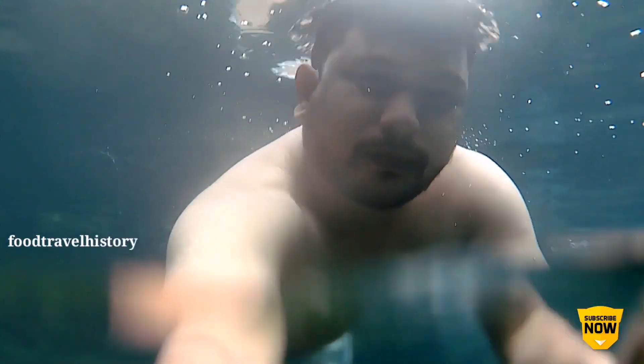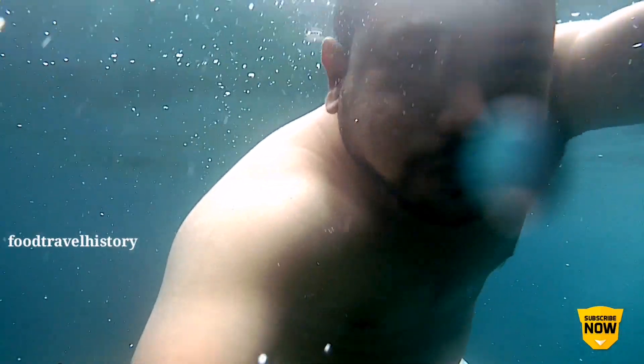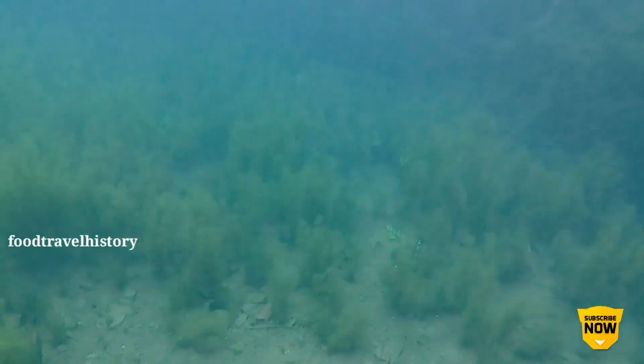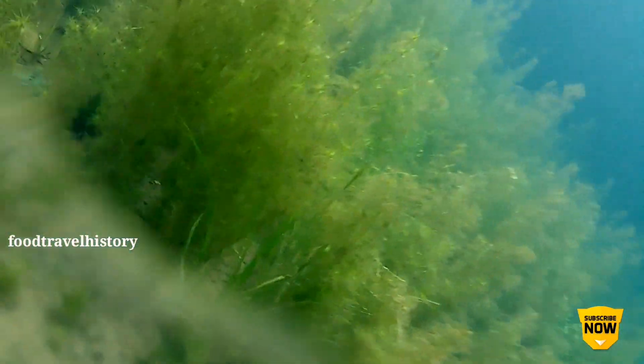For the audience today, I appreciate it. Thank you.